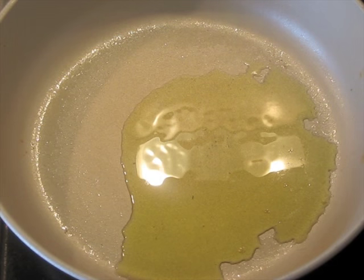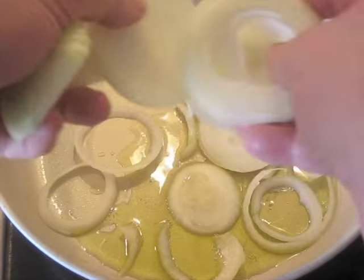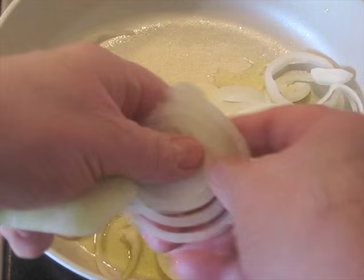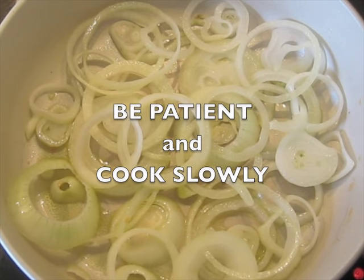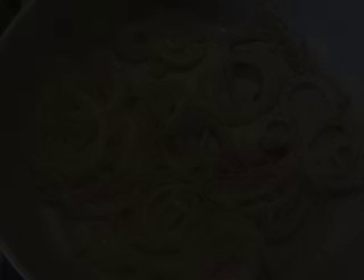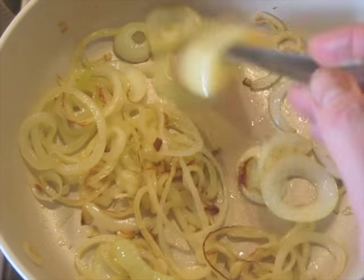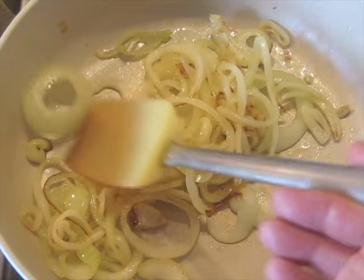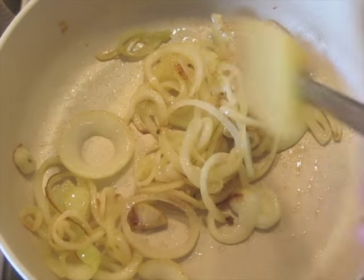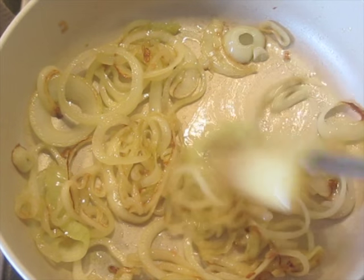About 30 grams of olive oil, and I weighed the onions out — about 150 grams after peeled and sliced. When you see some browning starting to develop on the onions, turn the heat down to four — it was on about seven initially. We're going to continue cooking these slowly. Right now it's been about 10 minutes.